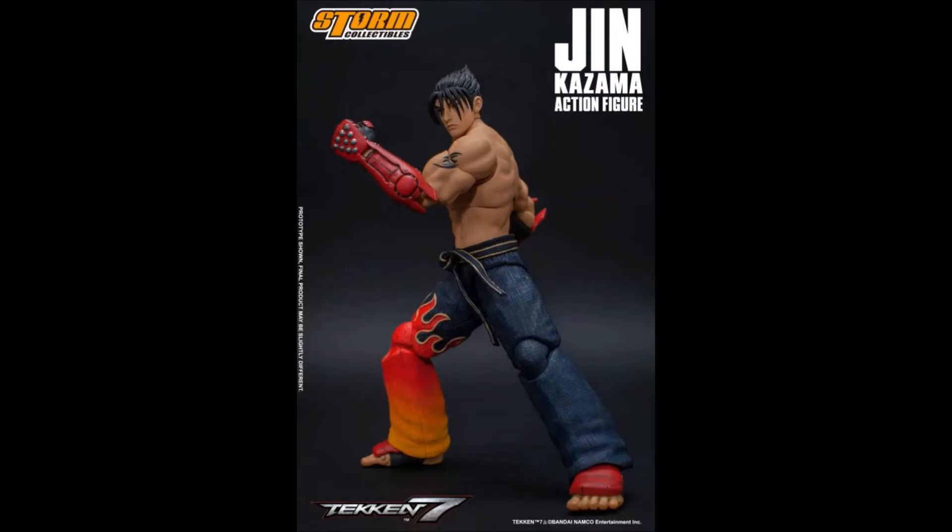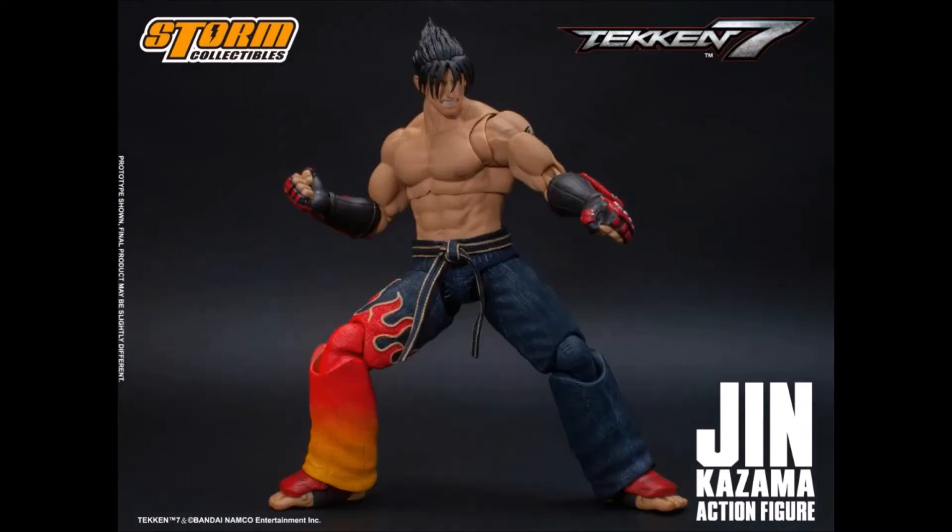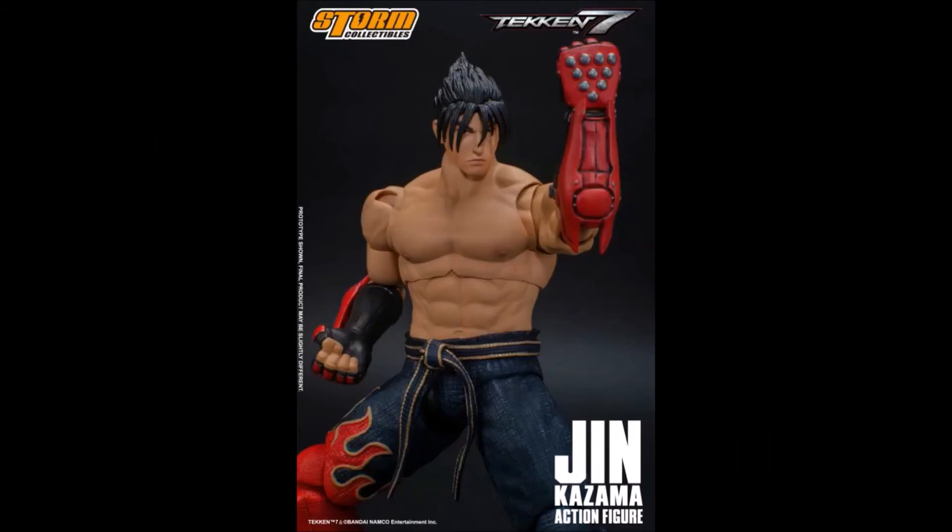As for the head sculpt, I definitely think it's a lot better than the one they initially showed. You actually get three head sculpts with this figure: one that's kind of neutral, one that's a screaming pose, and one where his teeth are clenched. So you're definitely getting a lot for your buck.